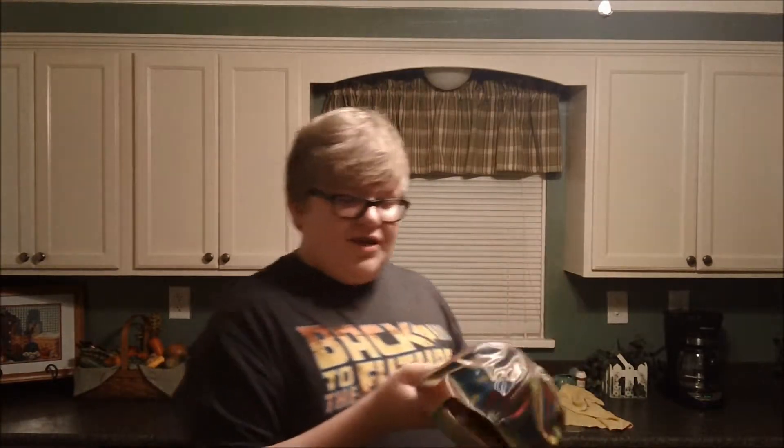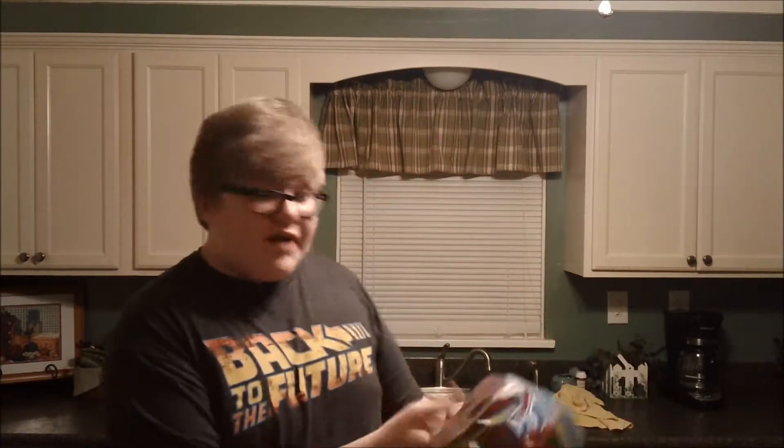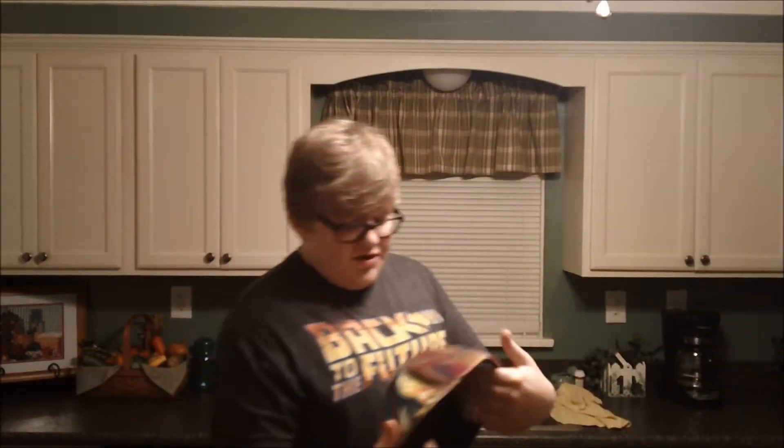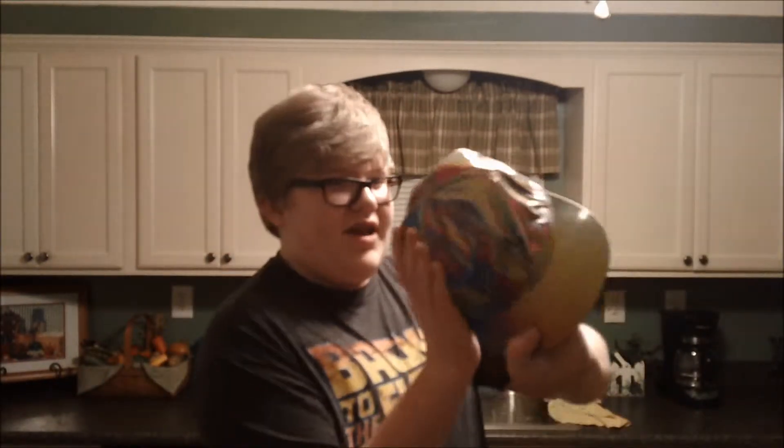Anyway, what I had to do — because I read this online — I took a hair dryer and I kind of heated up this plasticky material, because as you could hear, this is just pure plastic. So I took that and I had to melt it out to get some of the dents out, but it's very, very dented still.